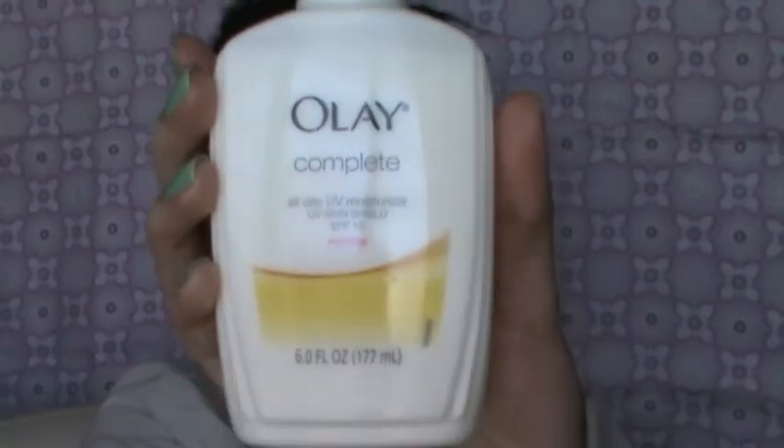Today I'm going to moisturize my skin with Olay Complete. The reason why I'm moisturizing is because my skin is really dry and I want my skin to be smooth and slippery for the foundation and concealer.